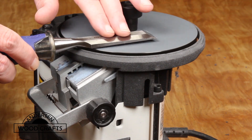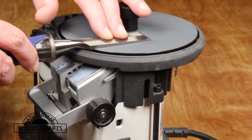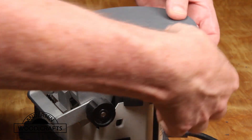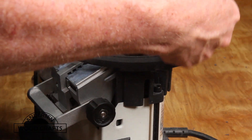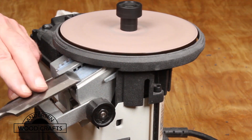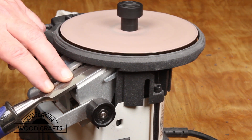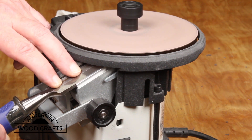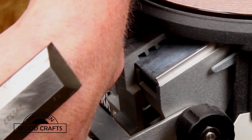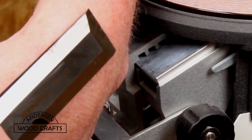Now with the 3000 grit on top, I flatten the back with that. Then I flip the disc over again so the 3000 grit is on the bottom to sharpen the beveled edge. After working through all those grits, this old dull chisel is now nice and sharp — sharp enough to shave the hairs off my arm.